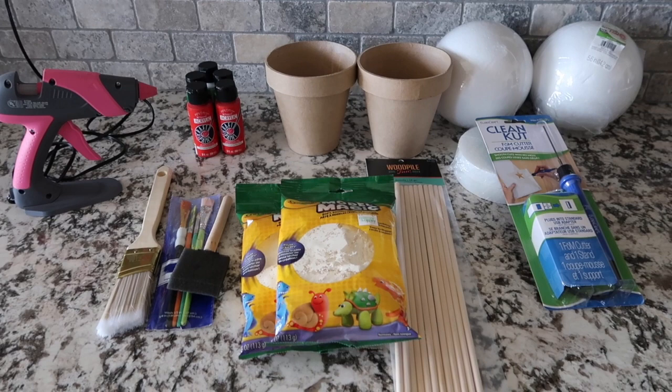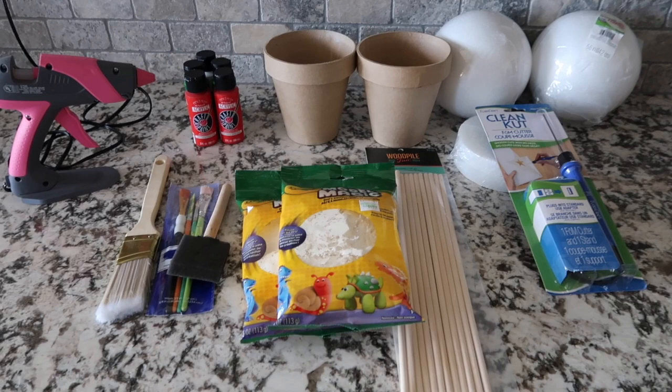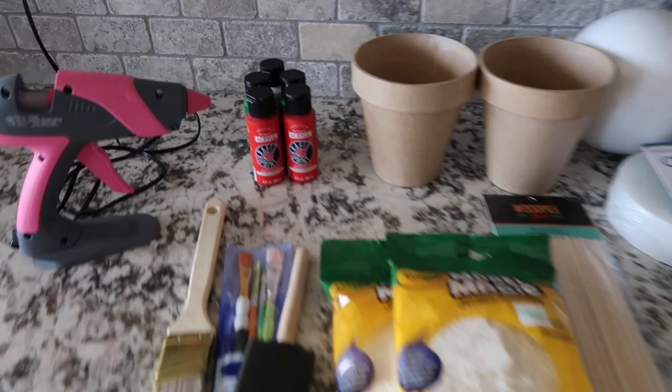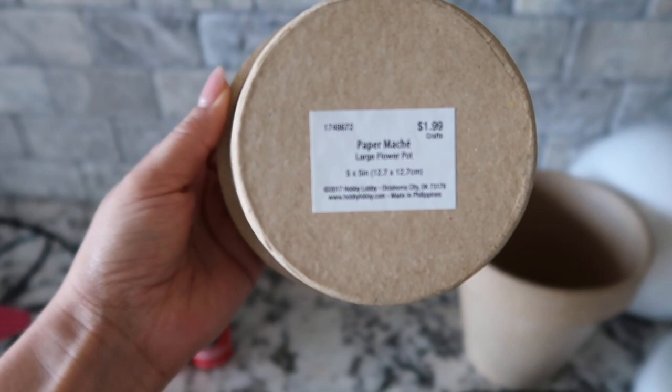For the first DIY I am going to be attempting to make Mario Brothers piranha plants. I'm going to be making two of them. I bought paint in red, green, and white, and I found these paper mache flower pots at Hobby Lobby.